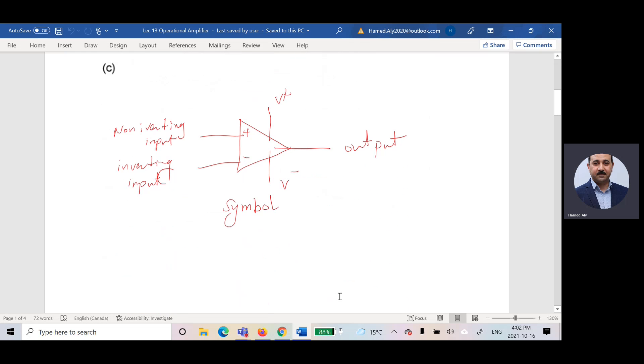If you draw the symbol, we have the positive non-inverting input, the negative inverting input, the positive and negative power supply connections, and the output. For connecting the op-amp in a circuit, the first step is to connect the positive and negative power supply, which prepares the operational amplifier to start working.